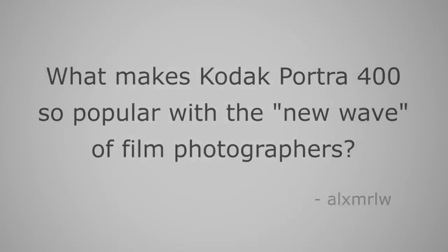What a perfect segue to our next question: what makes Kodak Portra 400 so popular with the new wave of film photographers? Asked by Alex Merlo. Kodak Portra 400 is kind of funny because the manager at my local camera store, Pro Photo Connection — John — tells me that Kodak Portra 400 has become the Kleenex of film. People will say Portra 400 like they're just saying, I want film. It's synonymous with the film everybody shoots. So it's become insanely popular, and I think it's for very good reason.